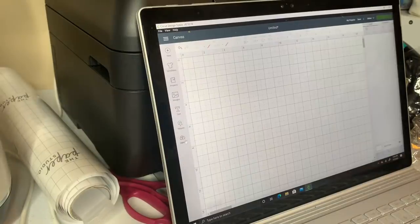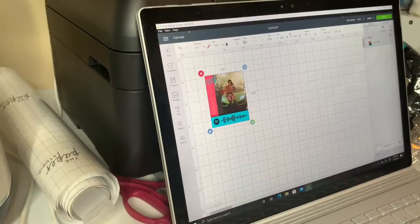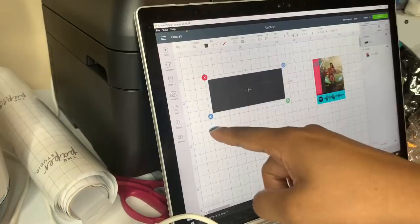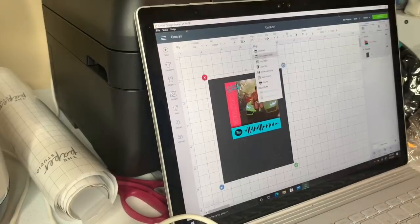I went to Spotify and saved Nicki Minaj's album from there. I'm going to make this actually a 5x5. First, let's get my outline and change the dimensions to 8x10. Don't forget to unlock it so we can do it correctly. Let's unlock this corner and change the dimensions to a 5x5 — I've seen someone say that so that's what I followed. Center it, basically.